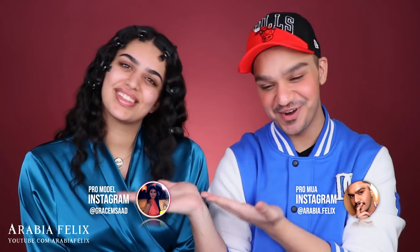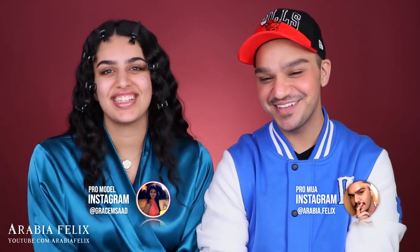Hey guys, welcome back to my YouTube channel! I hope you had an amazing 2019. Today I have the beautiful and amazing Grace. Hey guys, it's so good to be back! It's great to have you back.